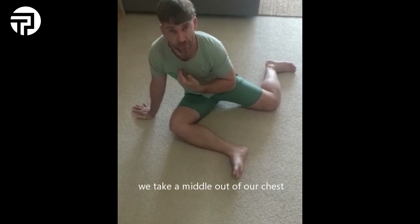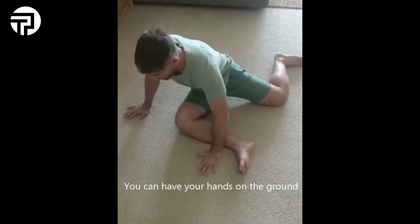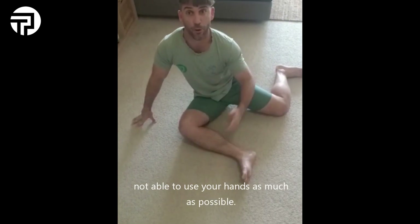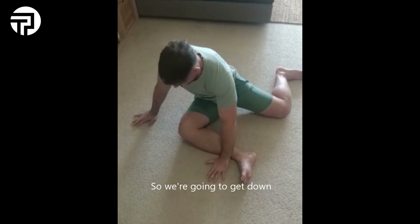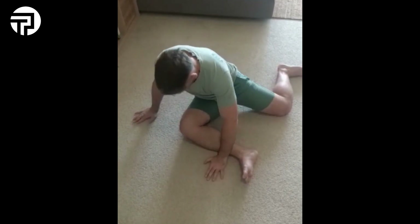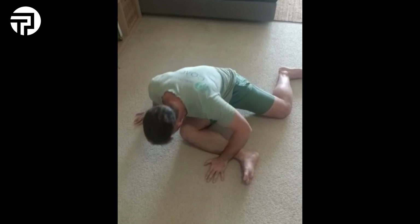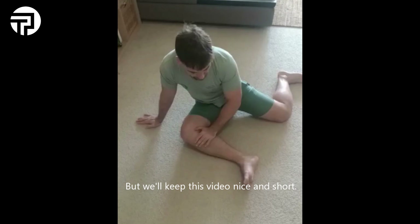The first step is we're going to take the middle of our chest down towards the knee. You can have your hands on the ground to help you control the movement, and you want to work up to being able to not use your hands as much as possible. We're going to do that 10 times. Make sure you do it a bit slower — we're keeping this video nice and short.